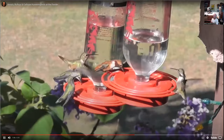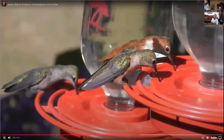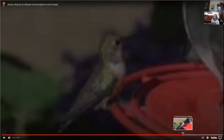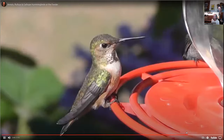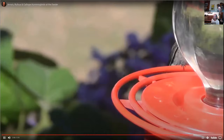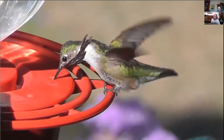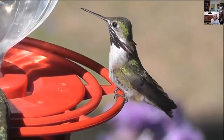Acorn woodpeckers in the background. The calliope male appears at the end of the video. I look for those every year, but they're pretty rare — a long time in between sightings.